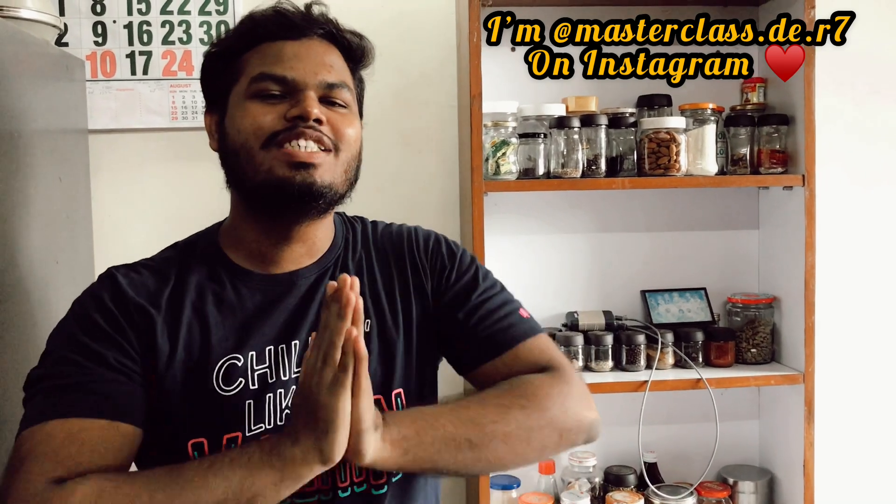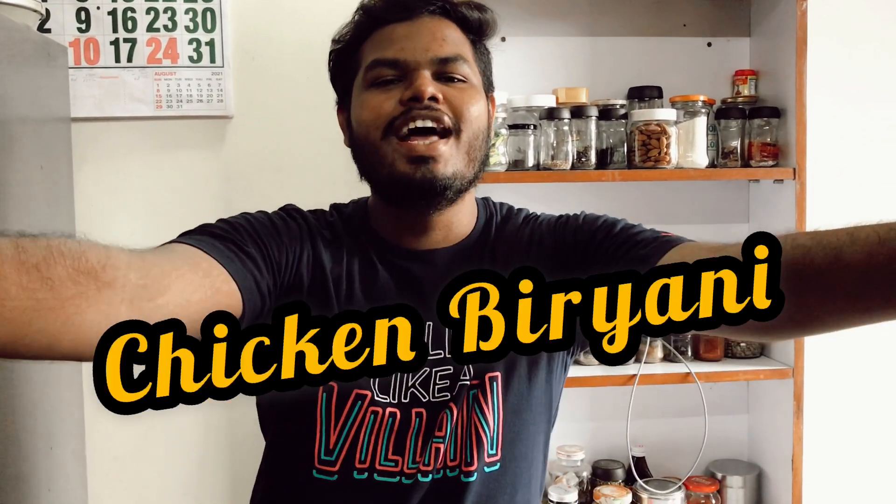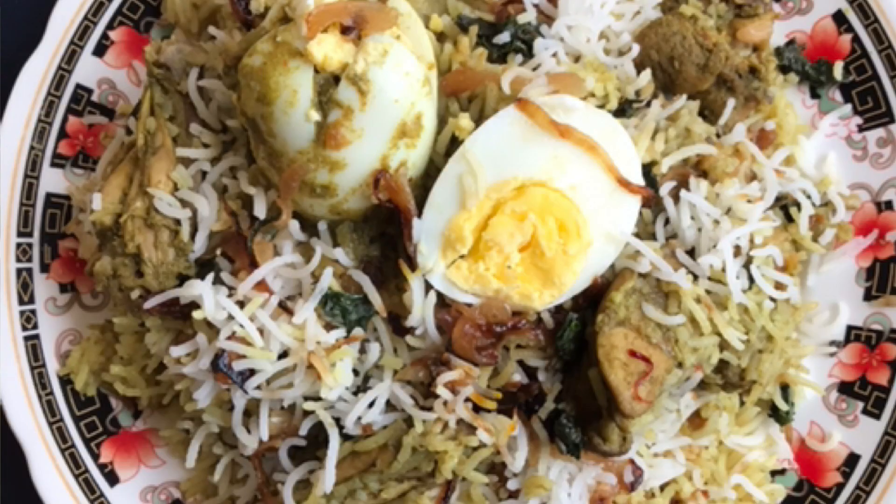Welcome back to another video of Food Diary from Mom to Son. In today's video we're going to make the most delicious and most requested recipe — it's the chicken biryani!